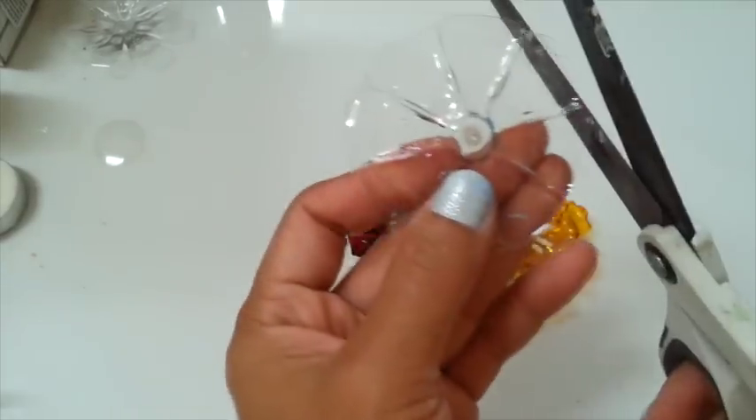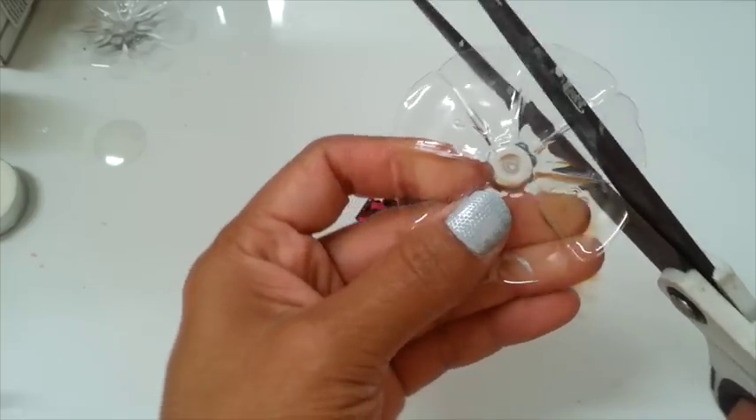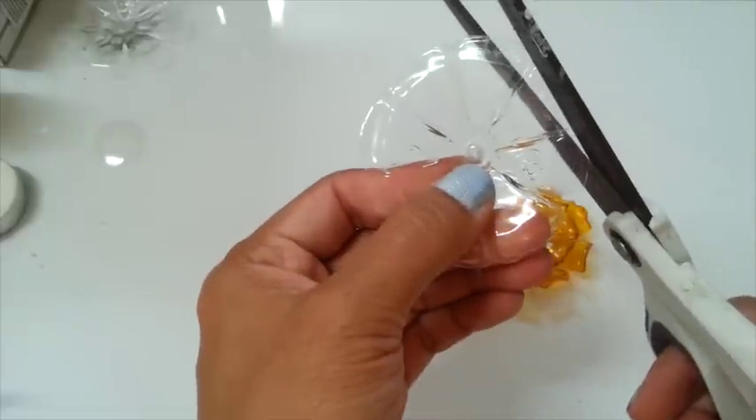I'm gonna trim the corner of the flower. Let me turn it down so you can see — just like that, to get that shape.